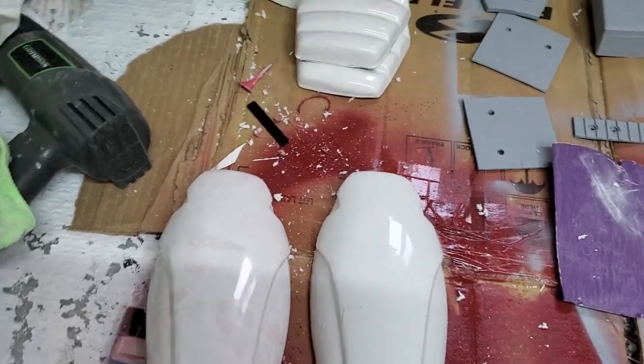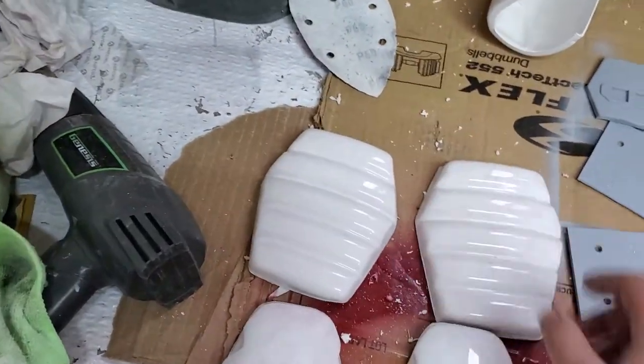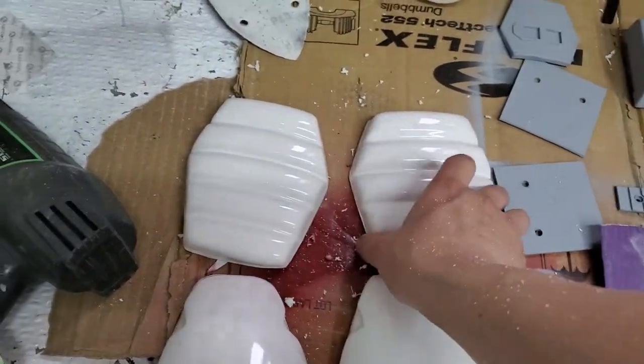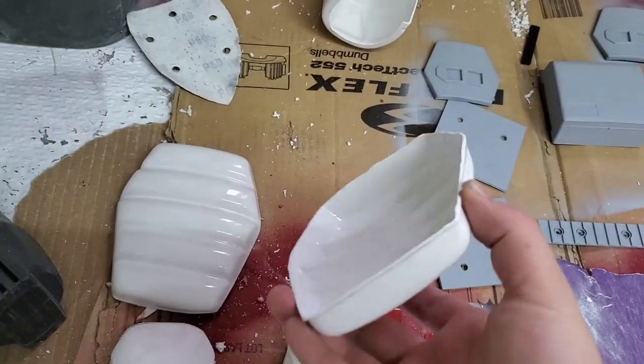What's up everybody, this is Trooper 85751. I just want to go over a few of the leg pieces. These are for the knee plates — pretty simple, just take off all the return edge.